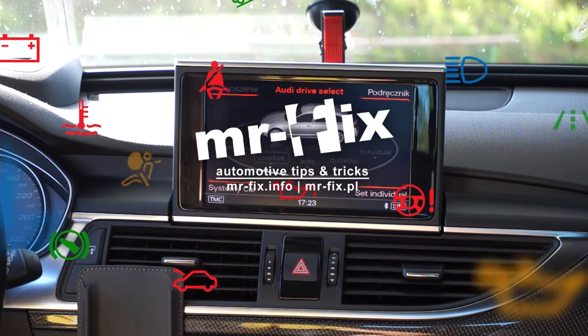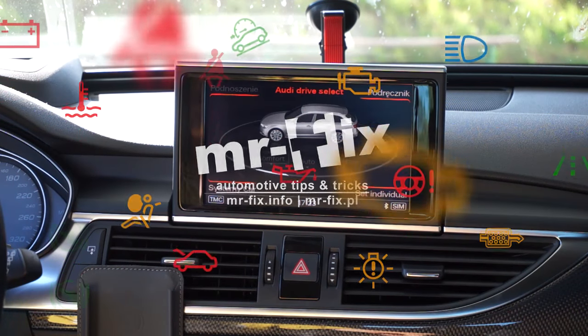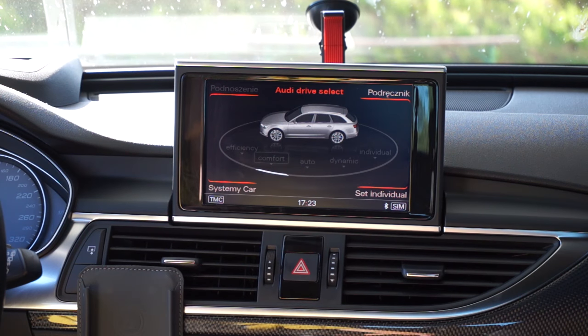Hi, today we are in Audi with MMI3G Plus system and I'm going to show you how to force reboot the system. Because sometimes if the navigation is not working properly, if you need to reboot it, if you need to force it to start again, there's a key combination that you can use to do it.